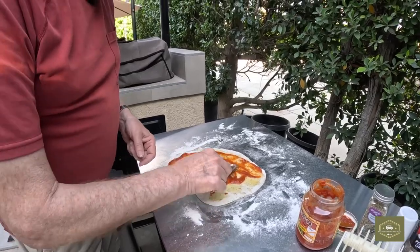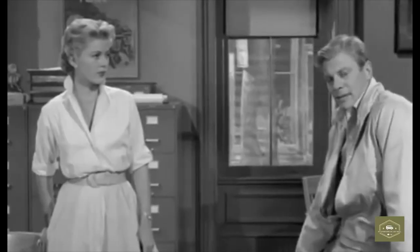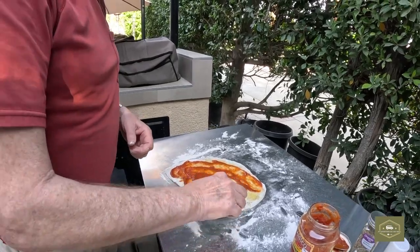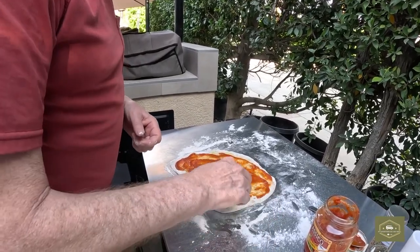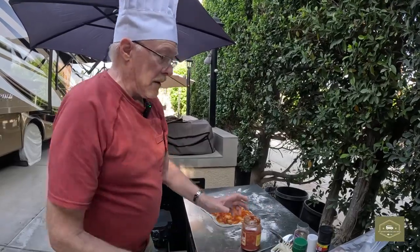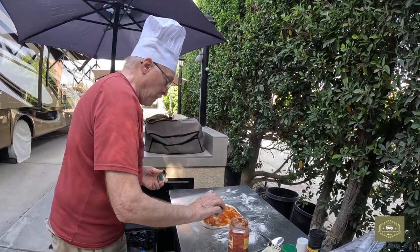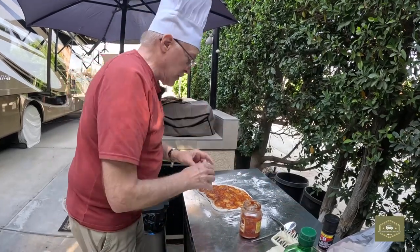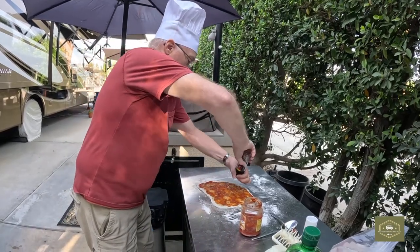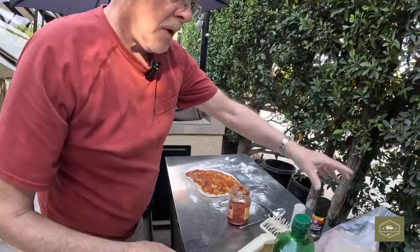Now put our sauce on there. That's one of the disadvantages of having an outside pizza oven — bugs. Italian seasoning. Salt. And pepper. Not a whole lot, just a little bit.